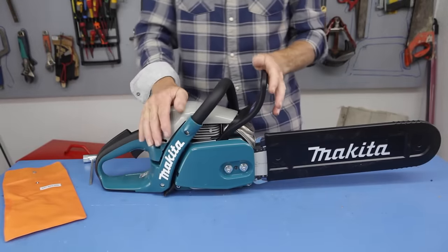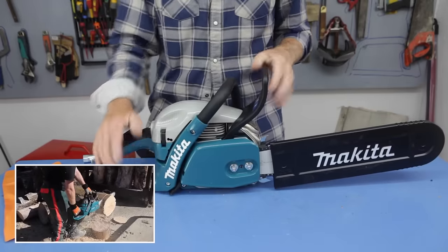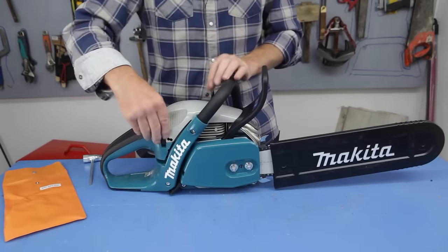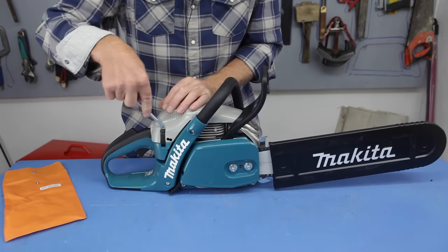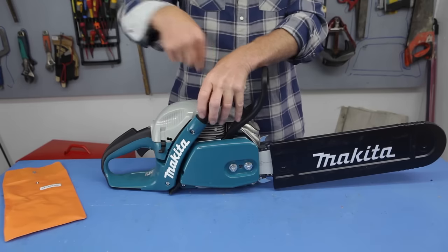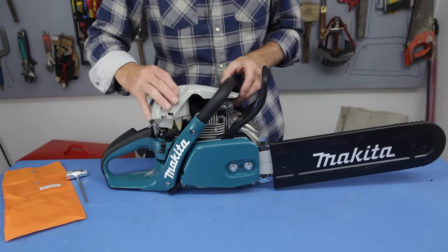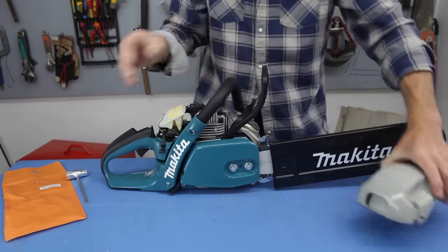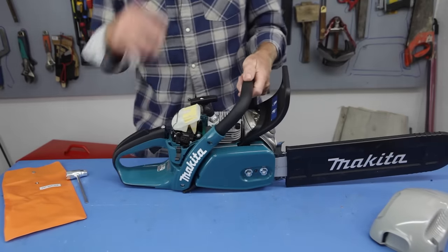Makita make professional saws and also entry-level ones for the occasional user, the hobbyist. This is one from the professional range — a little bit more expensive, but I think well worth the extra money. If you're going to buy a chainsaw, you might as well buy the best you possibly can — that way it's going to give you years and years of service. This is made for everyday use, so it's pretty rugged.